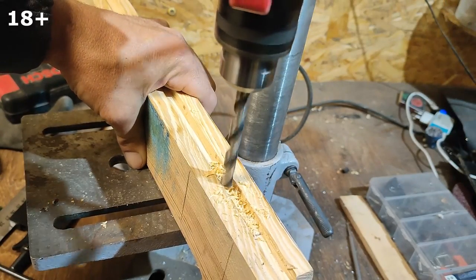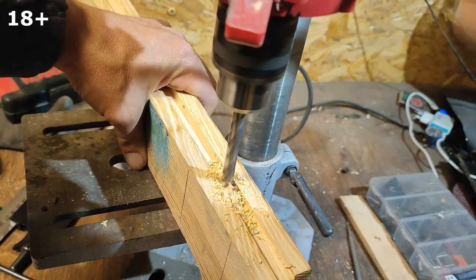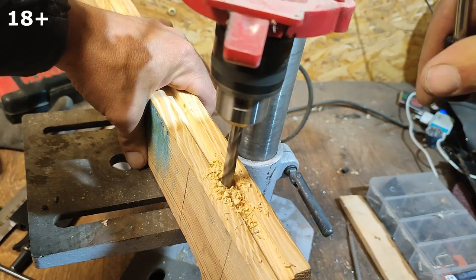We continue to make our crossbow from fiberglass reinforcement. I remind you that this is the second part of the video about this crossbow.